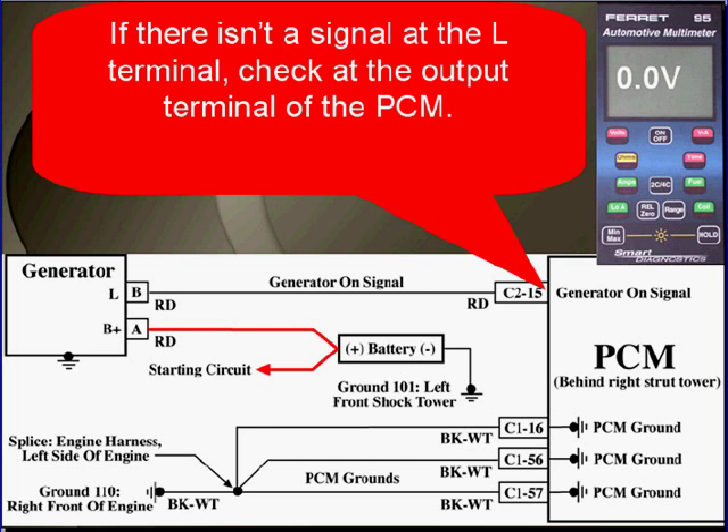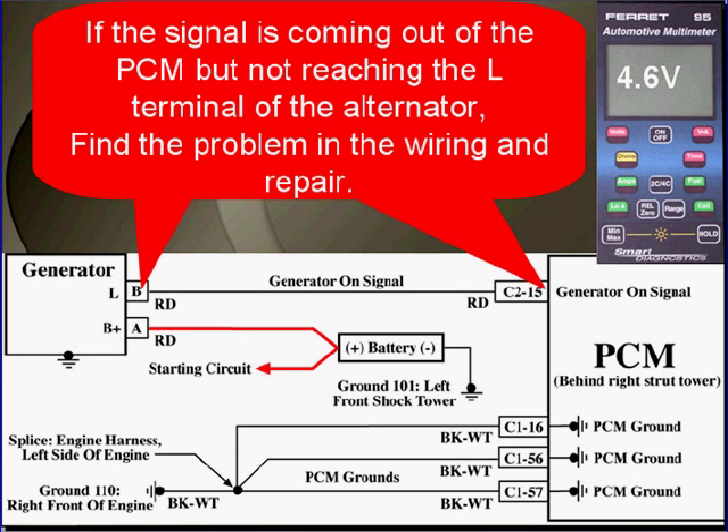If there isn't a signal at the L terminal, check at the output terminal of the PCM. If the signal is coming out of the PCM but not reaching the L terminal of the alternator, find the problem in the wiring. Notice here that this alternator does not have an F terminal.